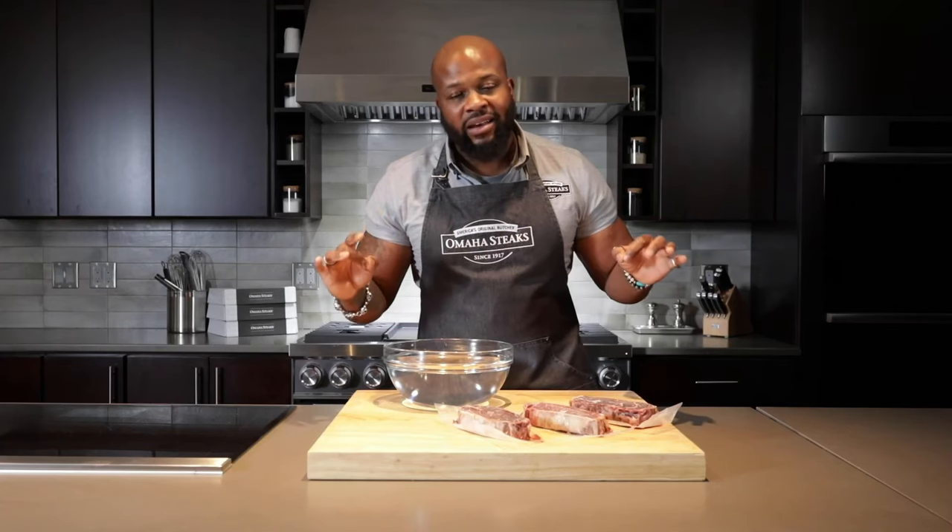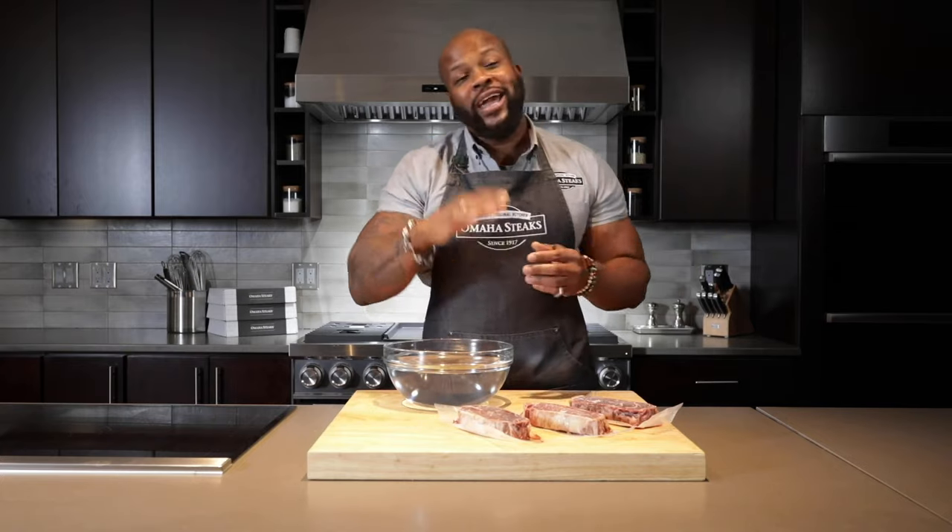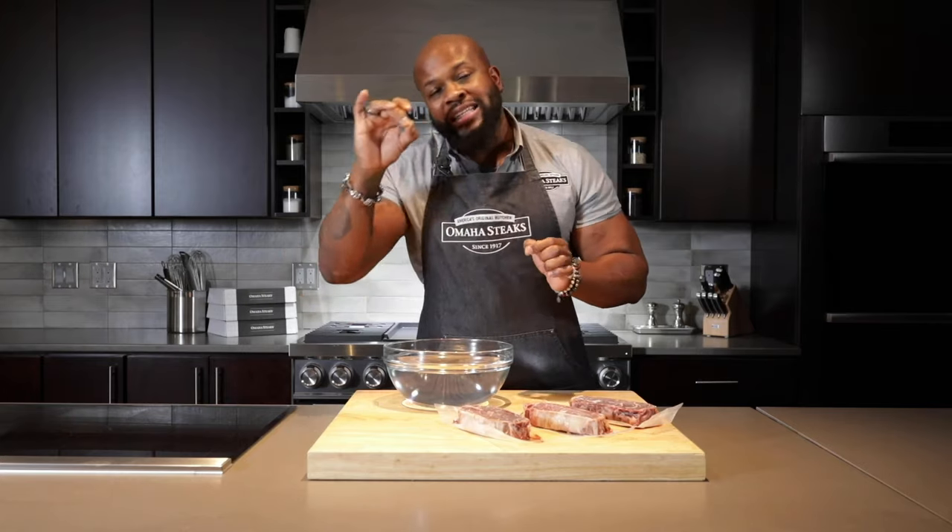Flash freezing freezes the steak very quickly so that water does not damage the steak and it doesn't expand. The other great thing about flash freezing is that we here at Omaha Steaks press that pause button on the steak. So once you freeze it, whether it's been aged 21 days or aged 28 days, you get that same deliciousness from the moment it's flash frozen, delivered to your doorstep and into your mouth.